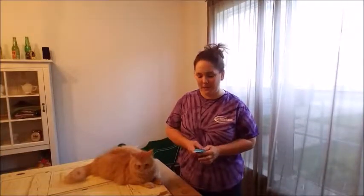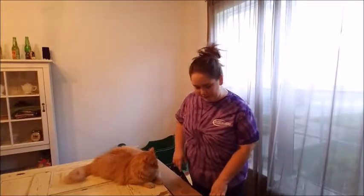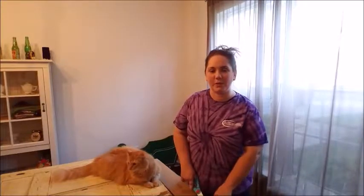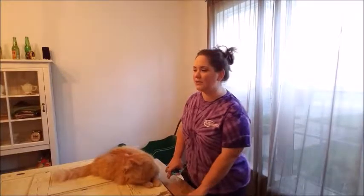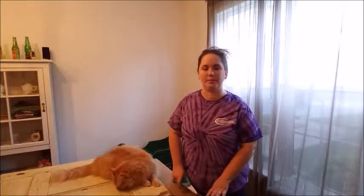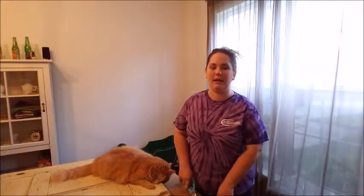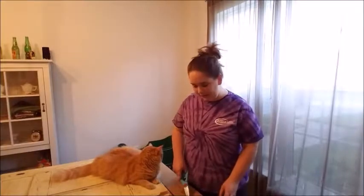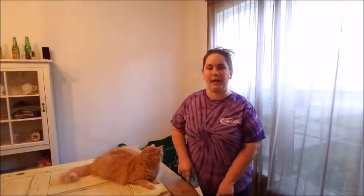Hey everybody, I'm really excited about this unboxing. What I've got here is a metal print that I ordered from McKenna. This is my first time ordering from McKenna, and I chose this company for this particular print because the price was really good and they had the size I wanted. I'm entering a photo contest at our local depot, and this is the print I'm going to enter for the contest.